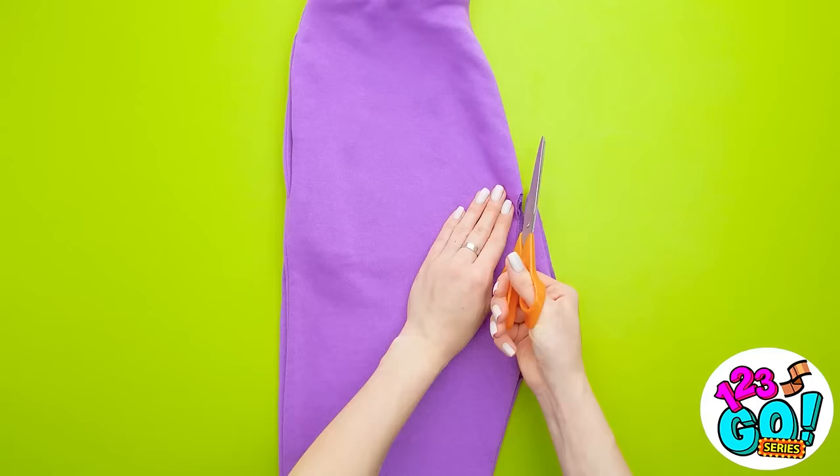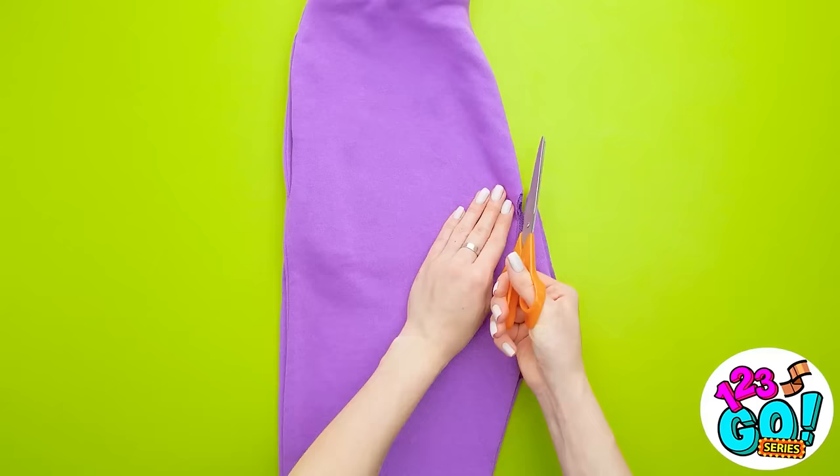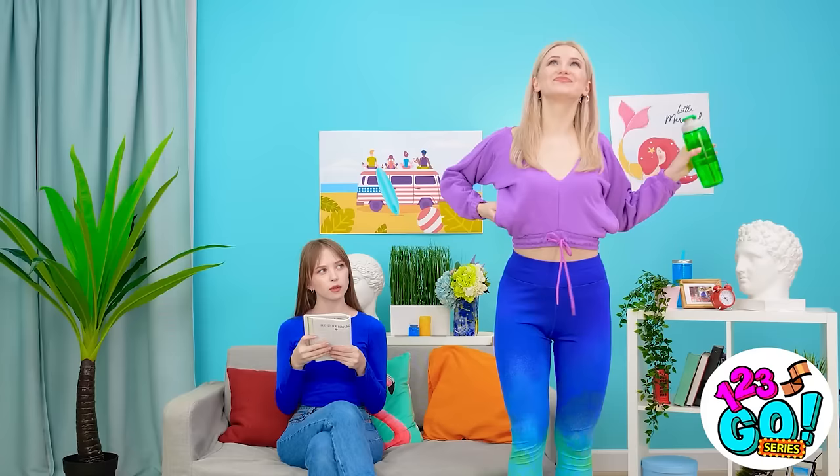I'll start by folding the sweatpants over, then I need to grab a pair of scissors. I'll make a cut right here, removing the seat from the pants. Now I can open them back up and flip them upside down. What do you think, Lily? Wow! Looking good! I'll see you later!